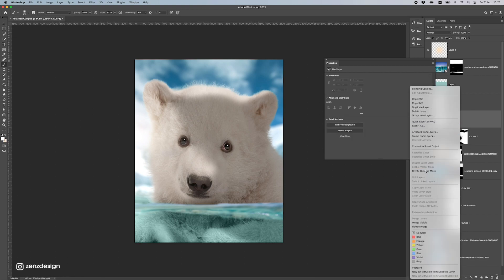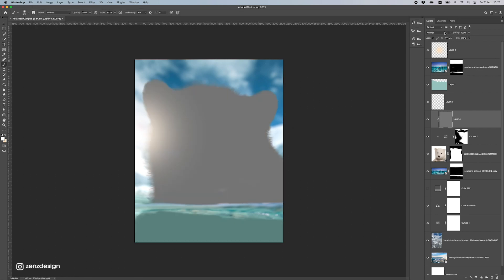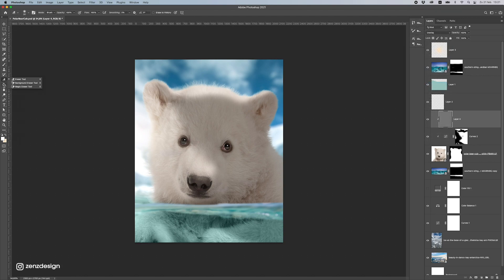Now I'll do some brushing to get extra shadows — for this I'm going to use the Burn tool. Let's change the blend mode to Overlay. Starting with highlights first, around 30% exposure — that should be enough. Because this is really white fur you'll really see the effect of the Burn tool, so you have to do this more carefully than with darker fur.